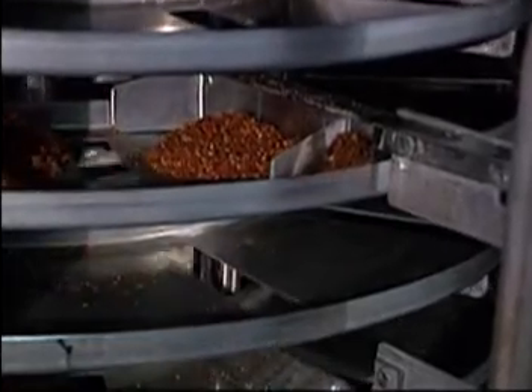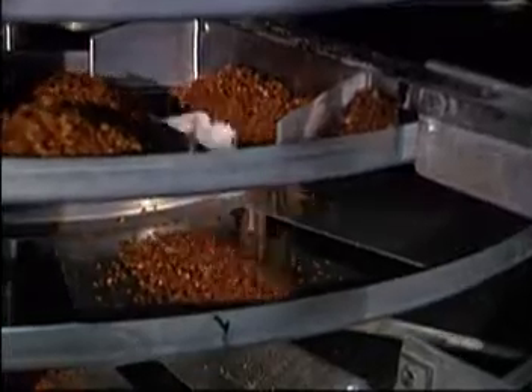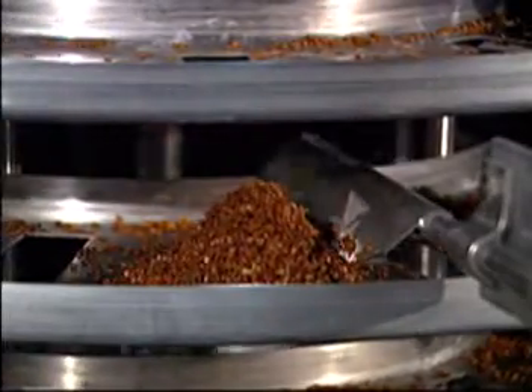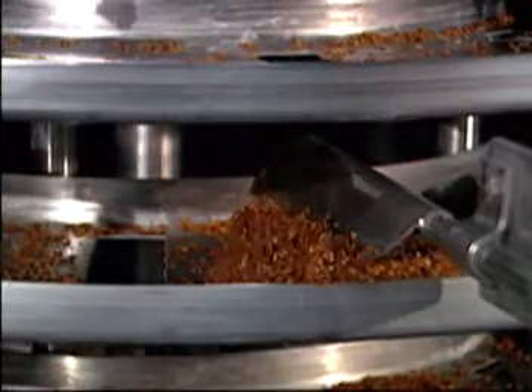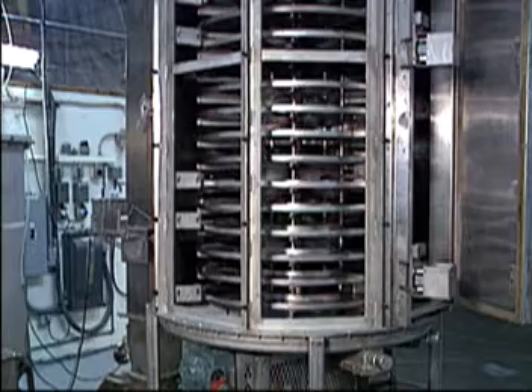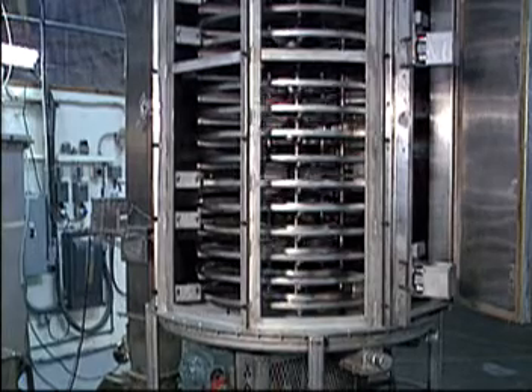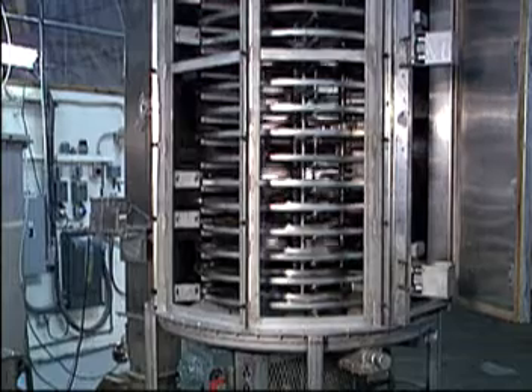Stationary wipers transfer the product from tray to tray as the trays pass under them. The piles thus formed are leveled to a layer of controlled thickness as they pass under the stationary levelers. The turbo fans circulate the air over the product on the trays, just as a fan circulates the air in a room.